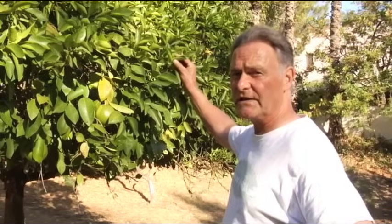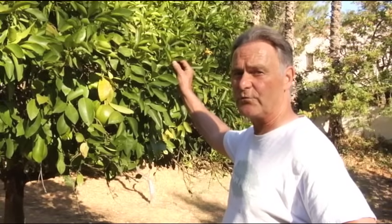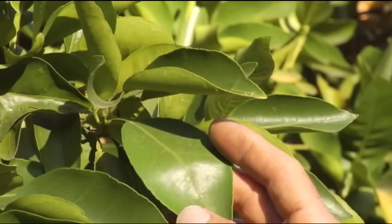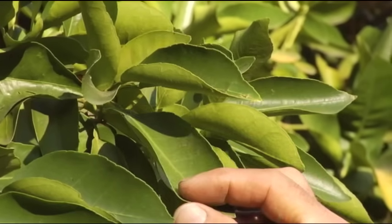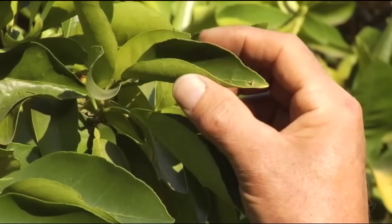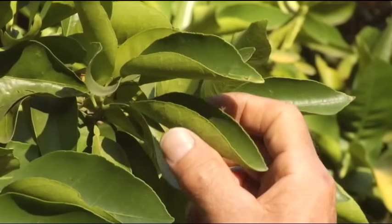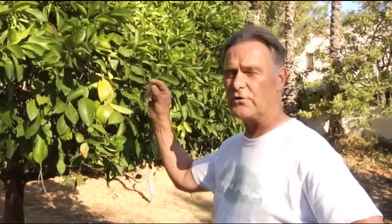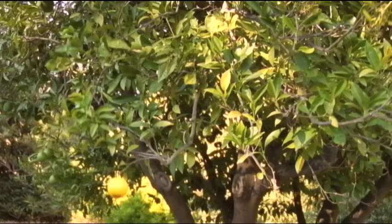This is one of the indicators we watch for on citrus when they become desiccated and need more water. We can see how the leaf curls — it'll spindle like this into a cylinder. This indicates the tree is having some desiccation issues. The tree is not able to uptake water as fast as it's transpiring out of the leaf, so to conserve moisture, the leaf curls in response to that desiccation.